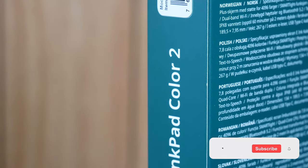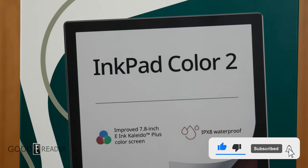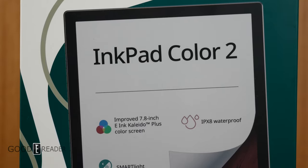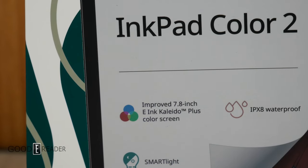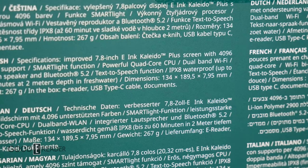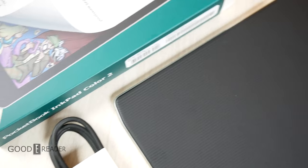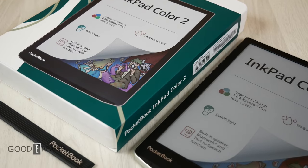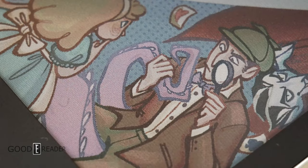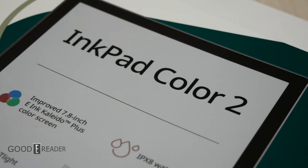The long-awaited Ink Pad Color 2 by Pocketbook has landed — IPX8 waterproof, smart light, built-in speaker, and... wait, hold on — a Kaleido Plus screen? Why did they go with a Kaleido 2 screen? Lots of manufacturers are already on their second or third release of Kaleido 3, but Pocketbook felt the need to put a Kaleido Plus screen on it. Either way, we will check it out in the full review.